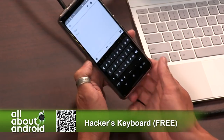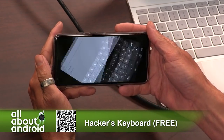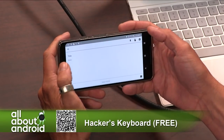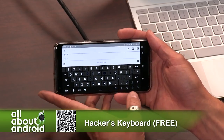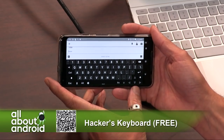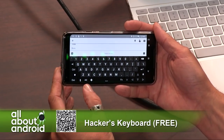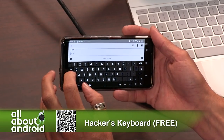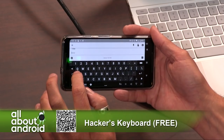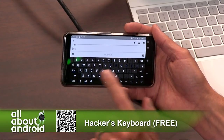If you go into landscape mode — there we go — so now you've got Control, you've got Escape, you've got Alt. If you're remote logging into a Windows machine and you need to hit Control, Alt, Delete in order to log in, that's something that you need to do. It holds them down.